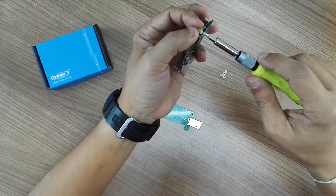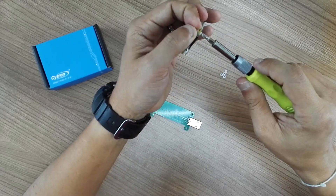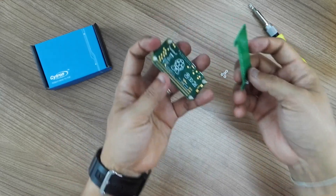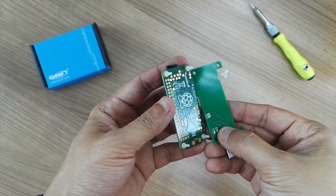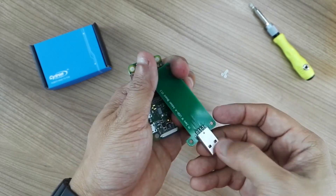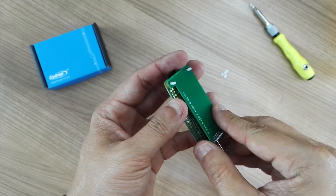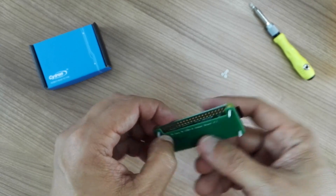I'm using a Phillips screwdriver to tighten it. Now it's time to stack this onto the Raspberry Pi Zero W — make sure this pad is aligned with the USB, and the USB-A type connector should be at the micro USB connector side, facing the bottom layer of the Raspberry Pi Zero. As you can see, you can still access the GPIO of the Raspberry Pi Zero from the top and from the bottom.